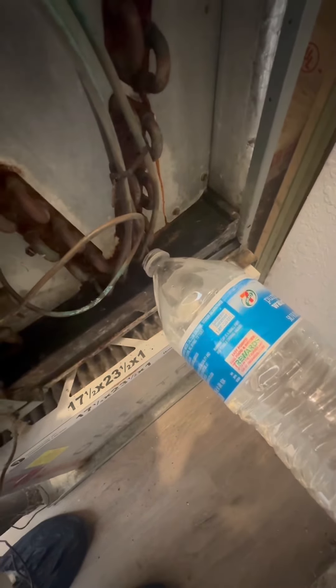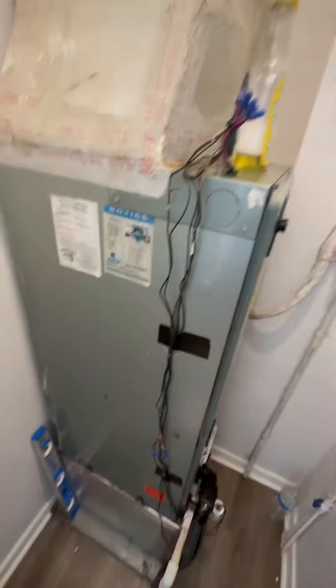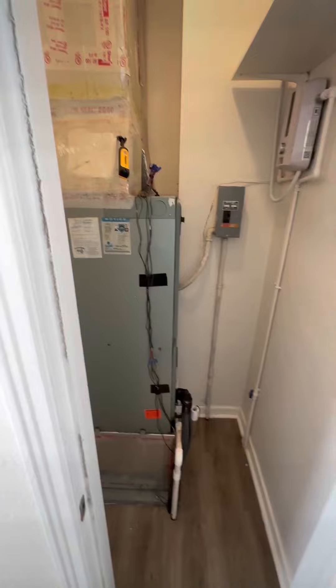Hot water works best when it comes to the drain lines, especially when these systems are running for 15 hours a day — a gallon of water an hour. There we go. Check the pressures and temperatures. We are golden.